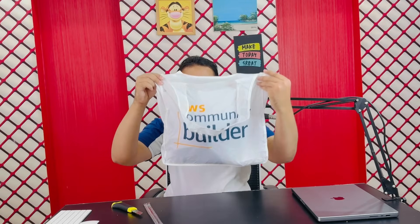This bag is written 'AWS Community Builder'. So first of all in this box we have — I like these things — this is a cap. You can see this is a cap, written 'AWS Community Builder'. So this is the first thing in my kit.